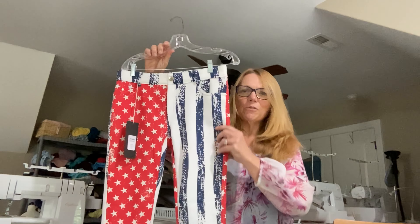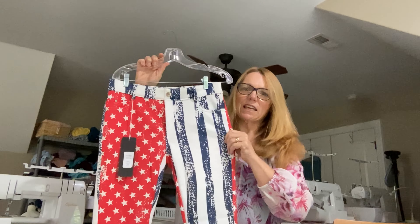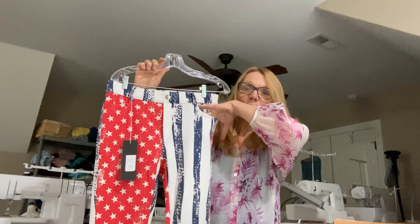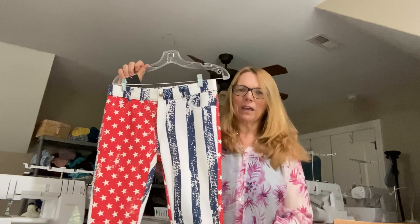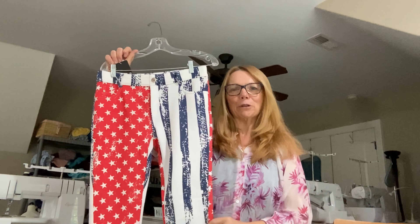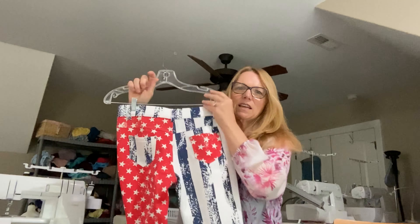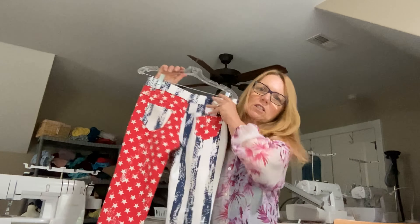So today what I have for you is a refashion of sorts. I went to this really cool shop near my house and I bought a pair of pants — they're knit pull-on pants with an American theme. They have a faux fly, faux buttons, they're stretchy, and they still have the price tag on them. They do have functional pockets and a cool American print. In the back, they have functional belt loops and functional pockets — these are stretchy.